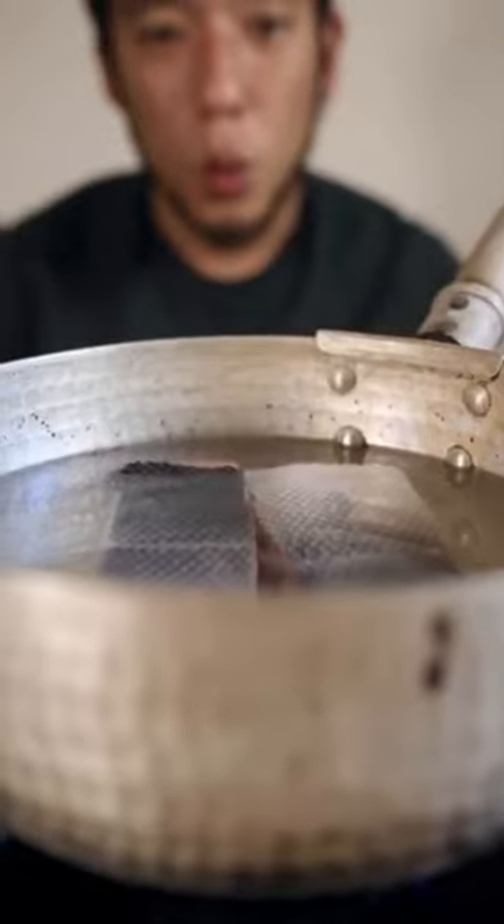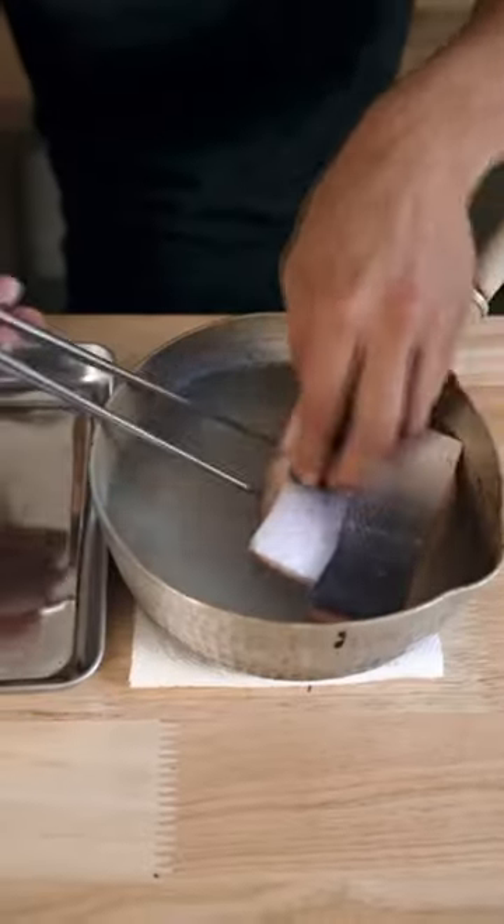I'm going to teach you how I like to make salmon flakes. We're just going to cut the salmon in half and just drop it in the hot water. The idea is to simmer it for about two to three minutes. Take it out of the water.